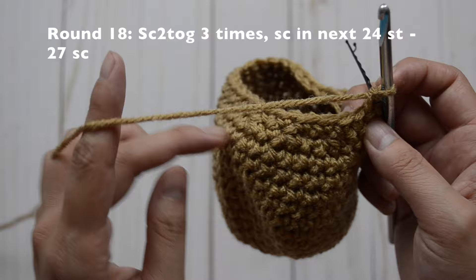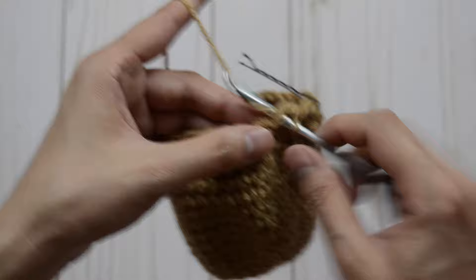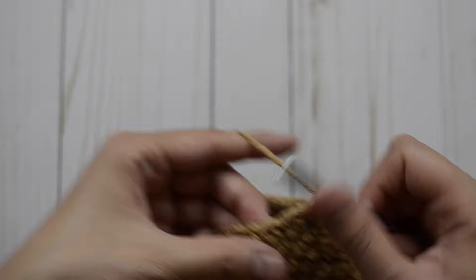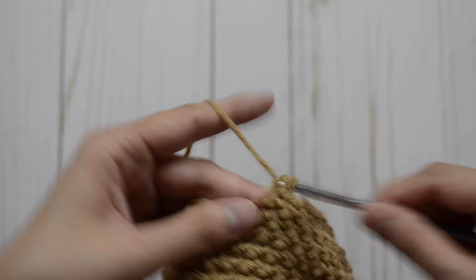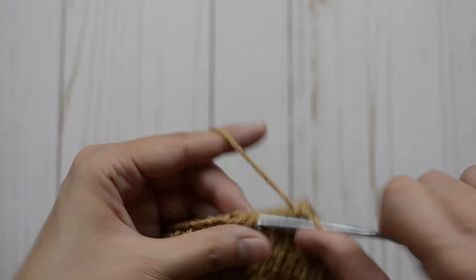For round 18, we are going to decrease three times and then single crochet the rest of the stitches all the way around. So we're going to decrease: one, two, and three. And in the rest of the 24 stitches, we are just going to do single crochet all the way around. For round 19, we are just going to stay at 27 stitches — single crochet stitch all the way around.